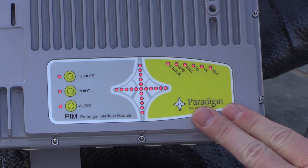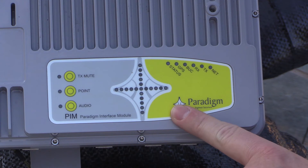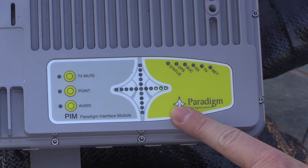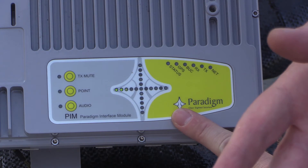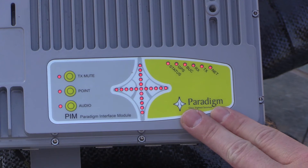The PIM actually needs to go through a boot sequence at the start, and you'll notice it's showing a heartbeat signal. While the core module is booting up and getting ready to point, it will go through this cycle.